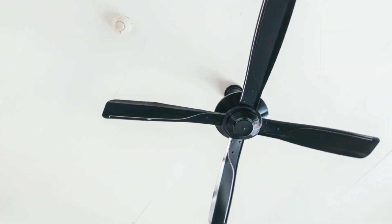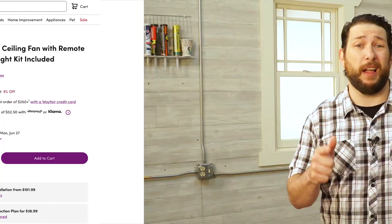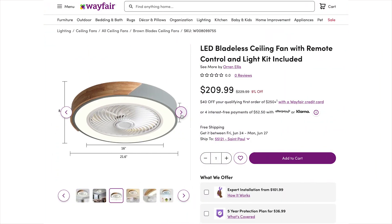A ceiling fan is a ceiling fan is a ceiling fan. Am I right? Well, maybe not. Recently, I came across an Oran Ellis bladeless ceiling fan, so I ordered one up to see what it was all about.